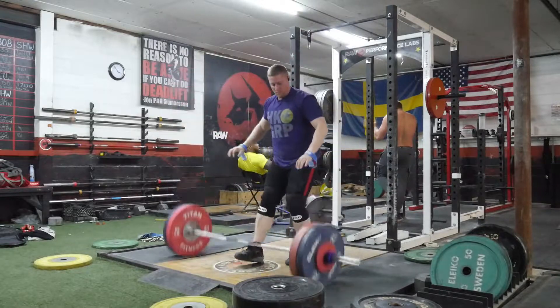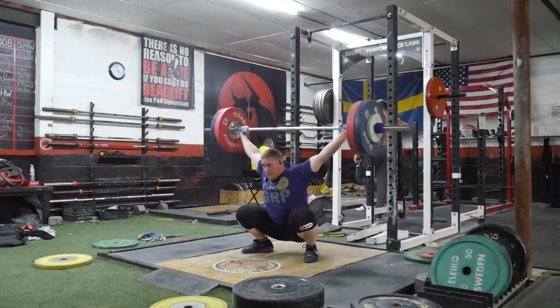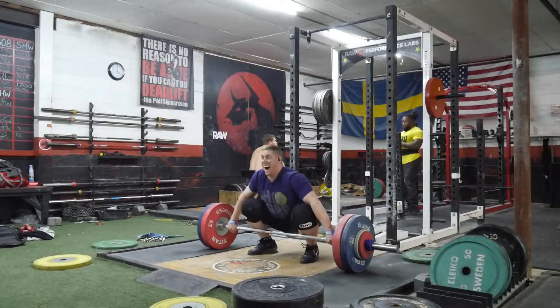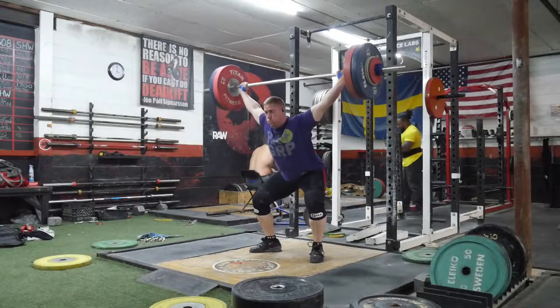Everything just looks difficult because I'm inconsistent in this snatch. 120 here — that's where I'm all over the place. It was really weird because the rep didn't feel that difficult, but I was just not balanced when I caught it. And this is the 125, which actually looked pretty good. And then you'll see my couple of misses there.